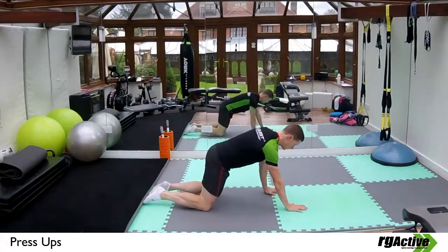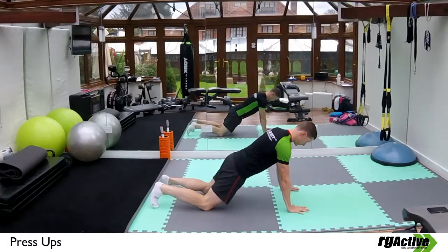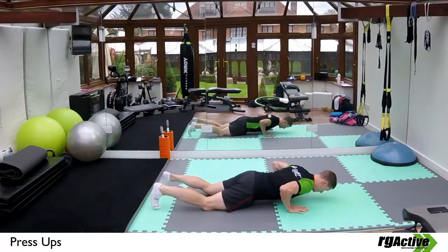Kneeling down, with your hands out in front of you about shoulder width apart. Keeping your spine in a neutral position, lower yourself down to the floor and then push back up again.